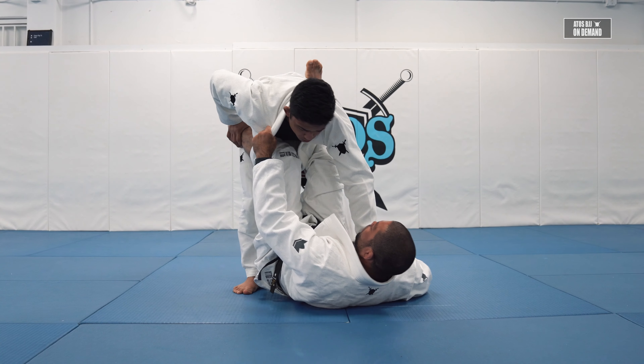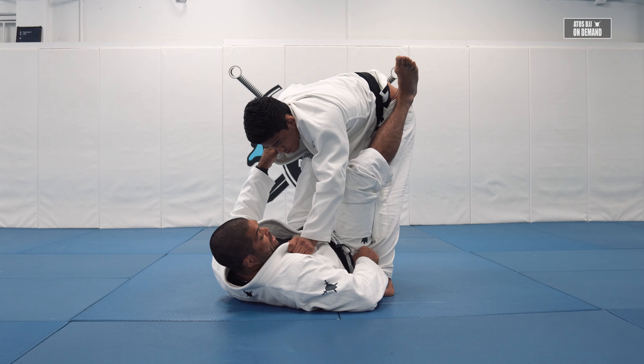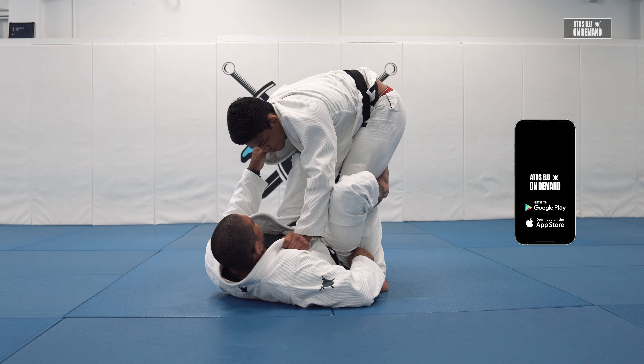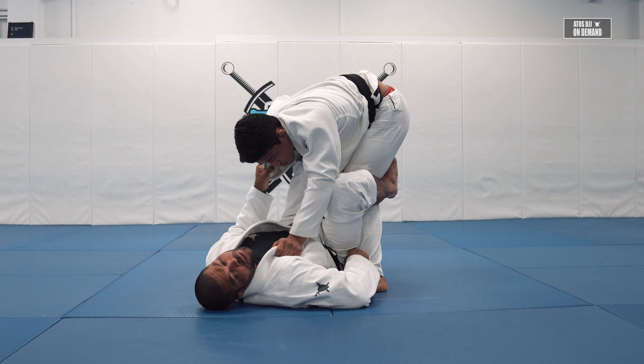So I have to work with the De La Riva guard for the side that I'm controlling his pants. I get the De La Riva hook, and now there's a lot of things I can do from this situation.